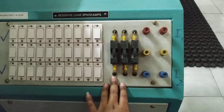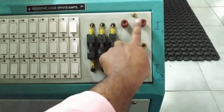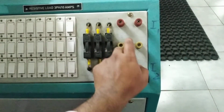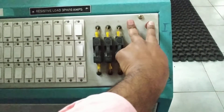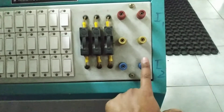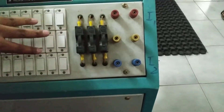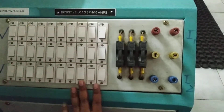This load can be utilized as a single-phase load as well as a three-phase load. If we use only two connections — phase and neutral of the load side — it can be used as a single-phase load. If we short one of the terminals and use the R, Y, B terminals together, it can be considered as a three-phase load.